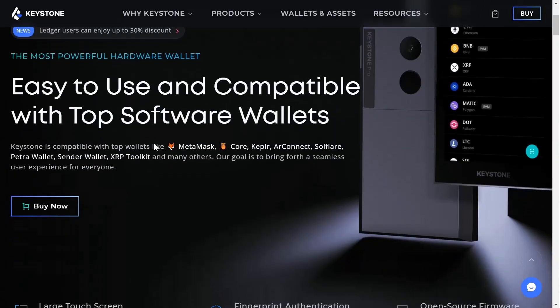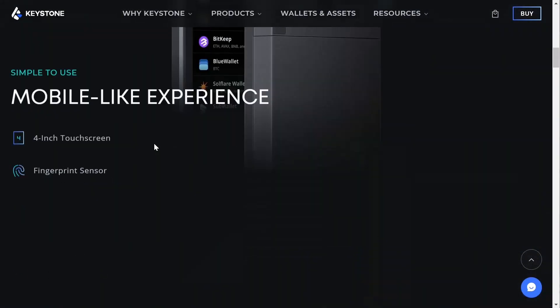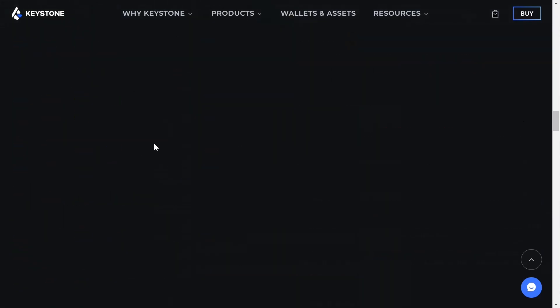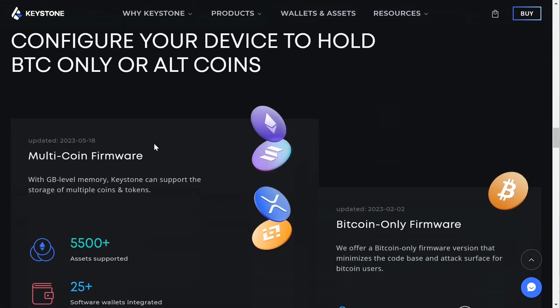The Keystone is one of the only completely air-gapped hardware wallets out there. It's feature-rich and comes with everything you need to store and interact with bitcoin securely. My name is Darren, I help the everyday man use bitcoin. Today I'm going to show you how to use the Keystone wallet.